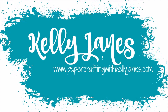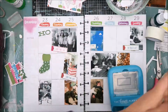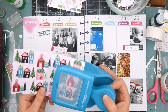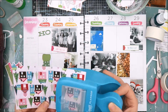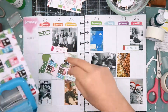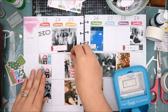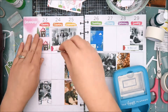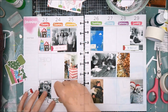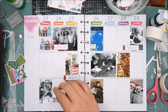Hey everyone, it's Kelly. Thanks so much for joining me today. I am back with a new plan with me process video and I am still sharing spreads from the month of December. If you watched my chit chat video where I talked about how I happy memory plan, then you know that I am typically working a month behind. I finished my December spreads about the second or third week of January — it's just taken me a little time to get these process videos edited and voiced over.